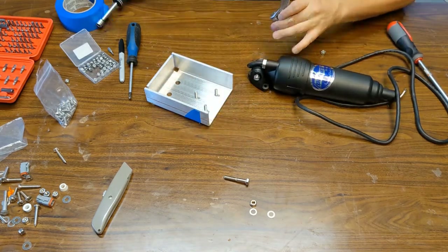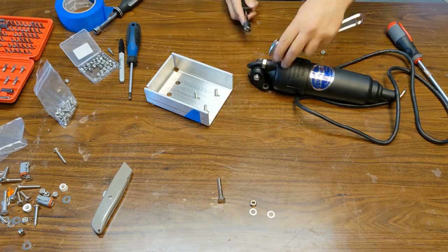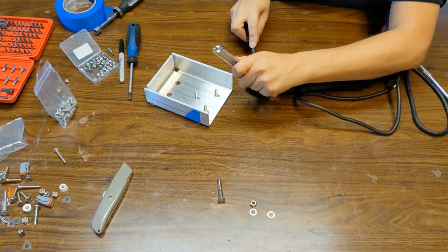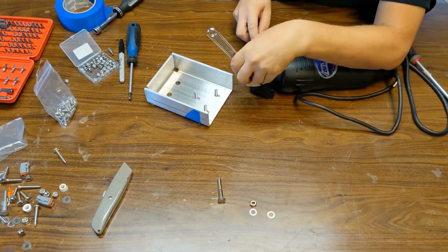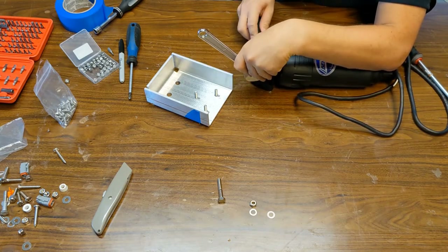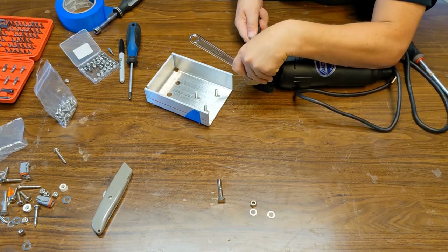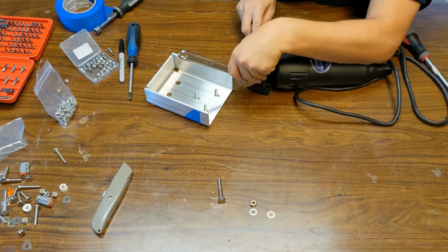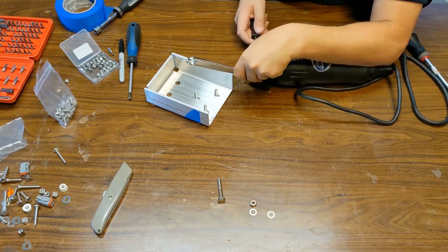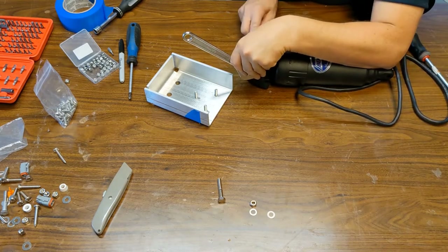Don't over-tighten this because this part is plastic and you really don't want friction there — it just needs to be kind of held in place so it doesn't fall out. It really doesn't have any structural support from the screw. Just close it until you penetrate the nylon locking part of the nut, and that should be enough. Don't go too crazy on that because it will just damage the parts. Once you get it nice and snug, not tight, you can assemble that into the arm.